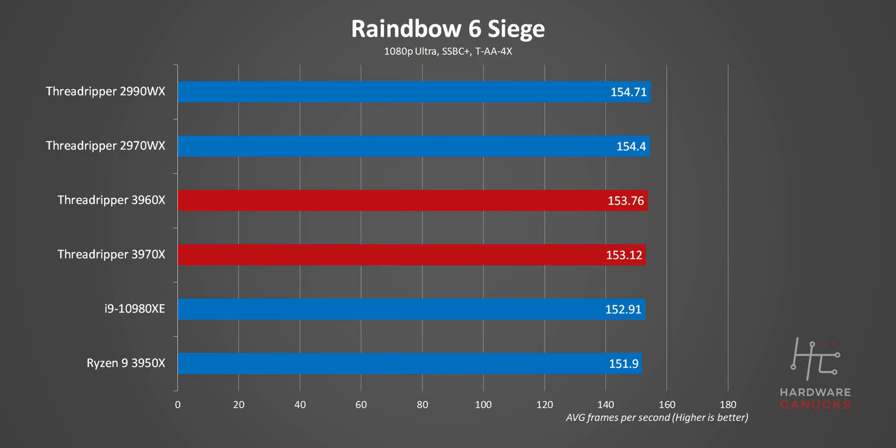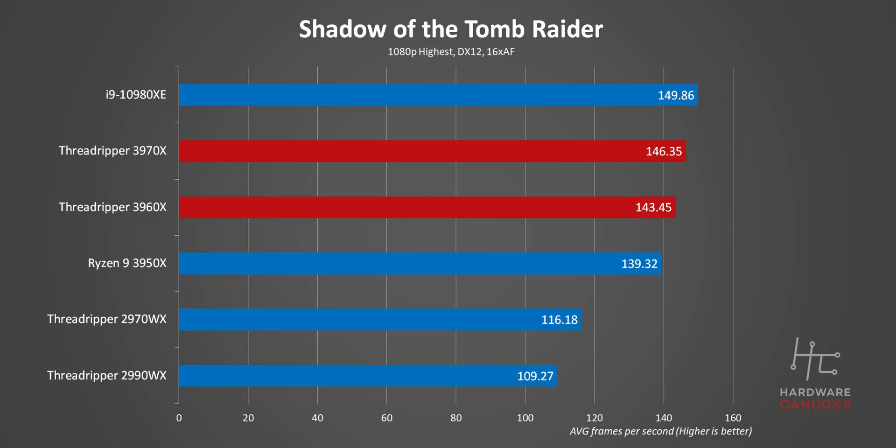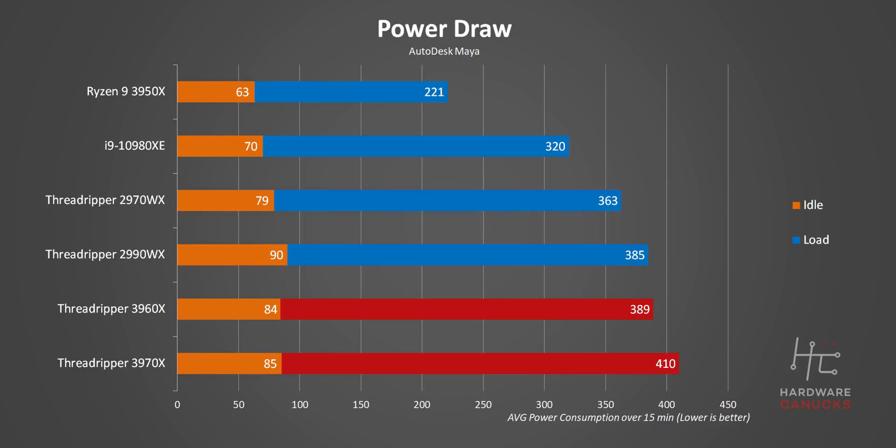While neither of these Threadripper processors leads the charts, their performance is more than decent and a huge improvement over the previous generation. I actually just thought of a marketing point for AMD Threadripper: finish your work faster, more time for gaming. As for power consumption — our 3970X and 3960X actually consume only a bit more power than the WX series processors, despite kicking their butts across every benchmark. AMD is offering 50% better performance in some apps with only about 20% higher power consumption.